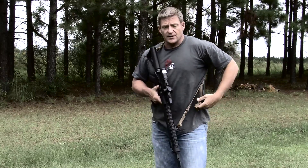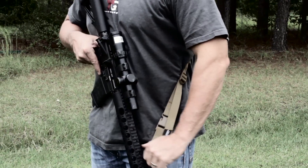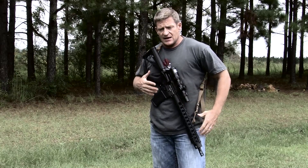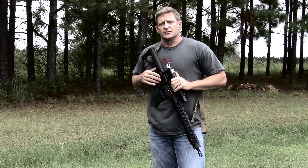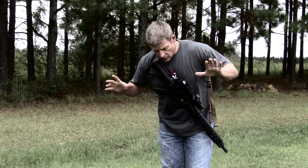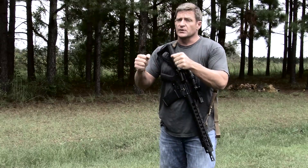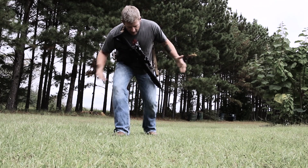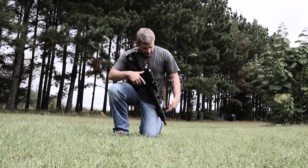The purpose of the bungee is that when you put the rifle on, you tighten it down to where it fits nice and tight against your body based on your kit or your body size — and that's the last time you should have to adjust it. If you need to use your hands, the weapon is tight up against your body so you can go to your secondary weapon, use your hands, take a knee, or lean over without the weapon flopping around.